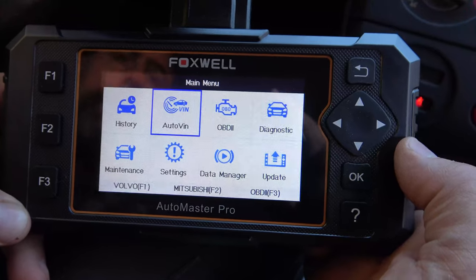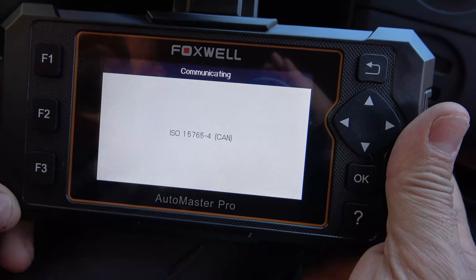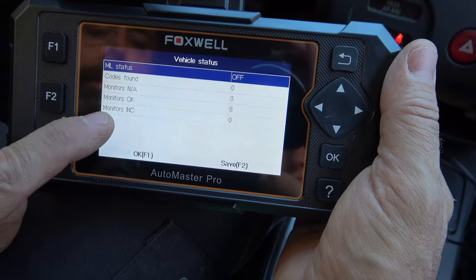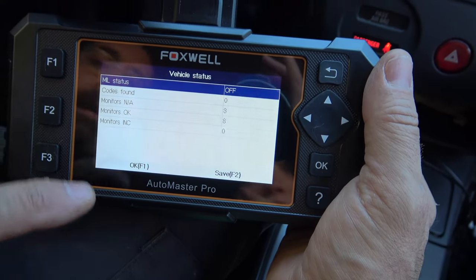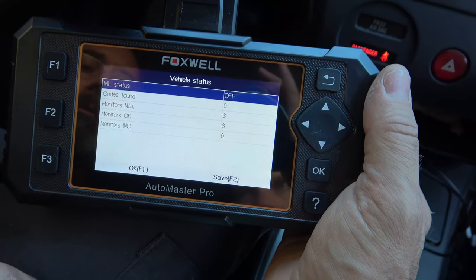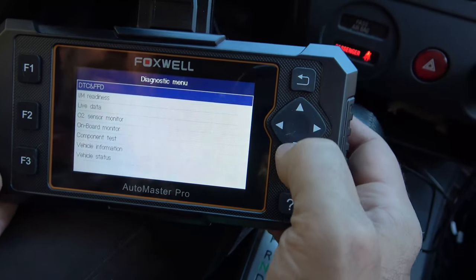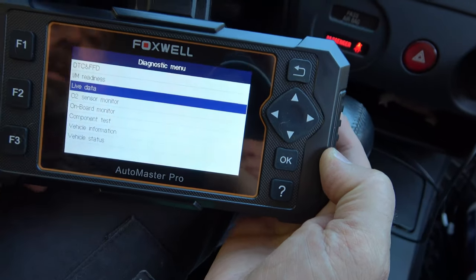That gives you an idea of the OEM level you can get into. Let's go into generic OBD2 and take a look there. We'll scan — and it found it. I went ahead and started the car because I want to show you what this can do. Monitors incomplete shows our readiness monitors. Eight readiness codes are ready. If I had replaced an O2 sensor or EGR valve and wanted to know if it's good for state inspection, I'd check here — if incompletes are more than one or two, it will likely fail state inspection here in North Carolina, and most states are similar. No codes, all readiness cleared.